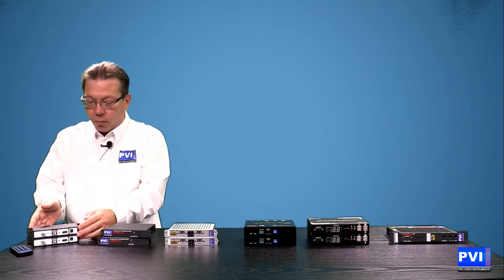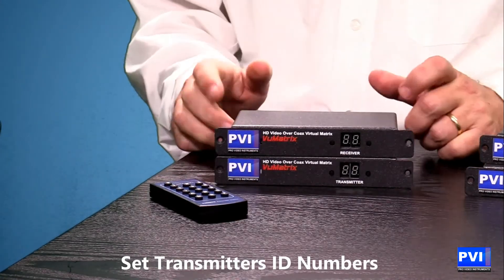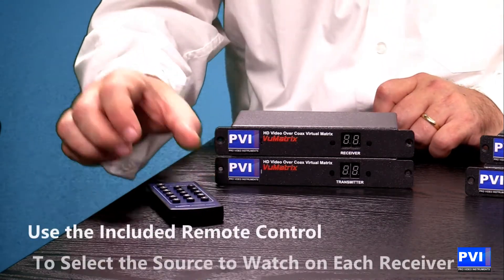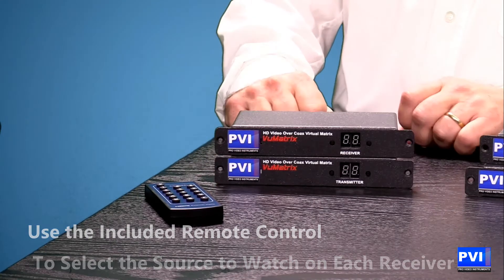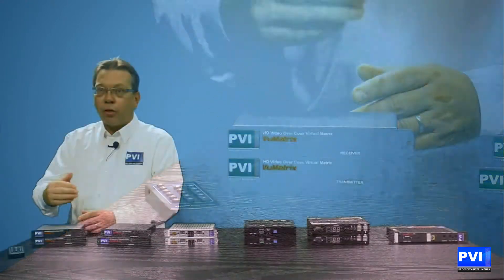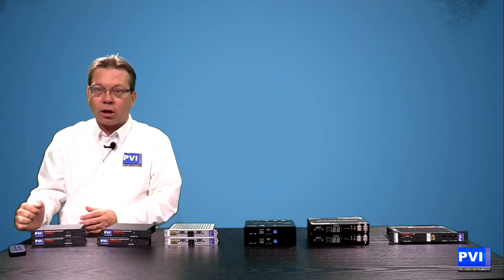That is all the wiring you need to do — it's already there for you. On the front of the transmitter, you number it 1 through 99. You have a total of 99 transmitter capabilities, 99 sources. On the TV receiver, you have the capability with the remote control — as well as buttons on the front — to decide what source you want to see. In your closet you'll have all your sources numbered 1 through 99, and on your TV you simply push the number on the remote or on the front of the unit.